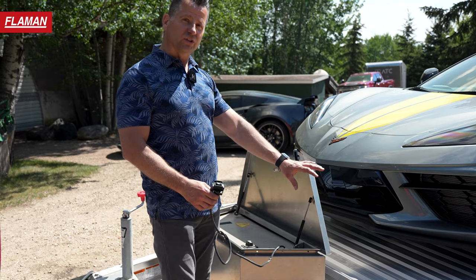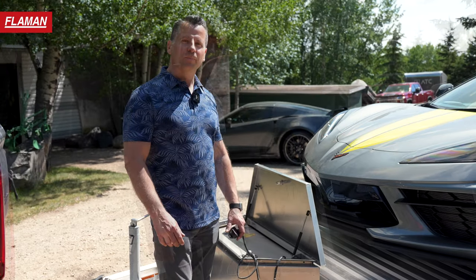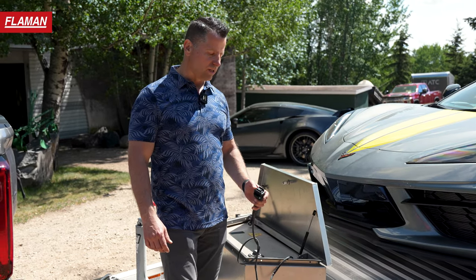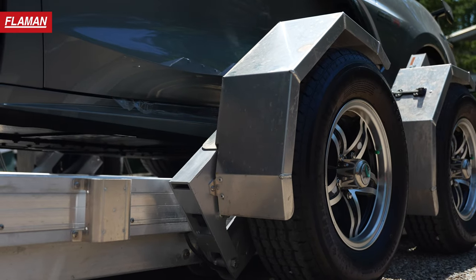An additional option not on this trailer right now is a front air dam that bolts onto the very front of the trailer to protect your car. Operation-wise, very simple with the Tempty — once the four pins are pulled on the trailer, it's a simple power up, power down.